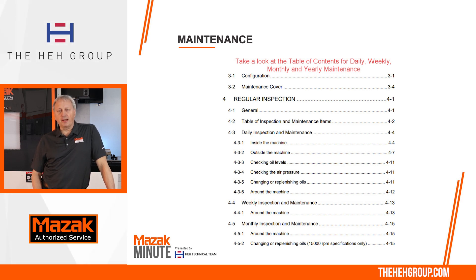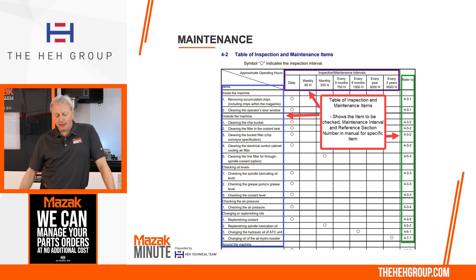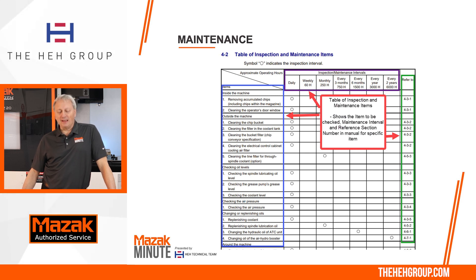When you open up the maintenance manual and go a few pages in, there's going to be a table of contents. In the table of contents, you're going to see daily, weekly, monthly, and yearly maintenance sections. I'll also point out on this screen chapter subsection 4-2: table of inspection and maintenance items. That brings up a screen where topics are listed on the left side in blue boxes, and across the top in purple, you'll see the intervals for when that service needs to be taken care of. A description related to that operation is on the right side under 'refer to,' pointing to subsections — the one we'll be looking at is 4-3-3.